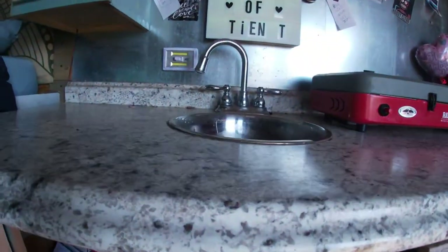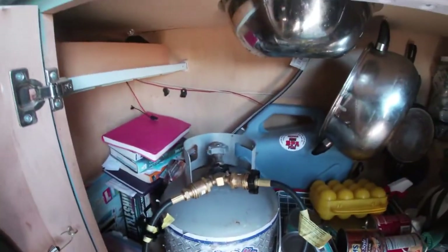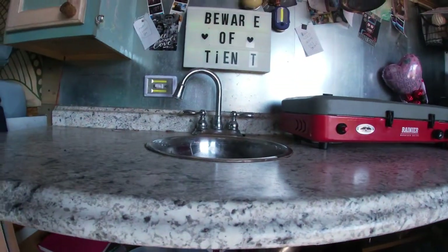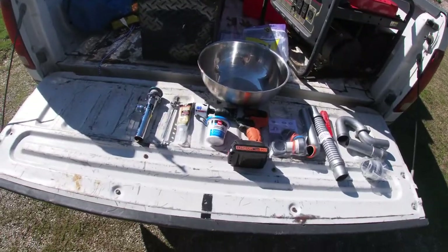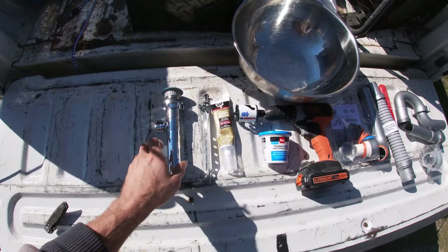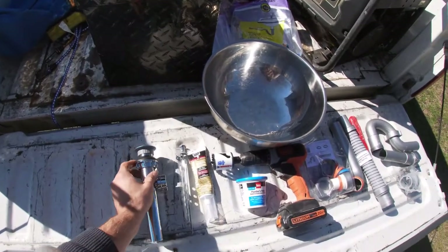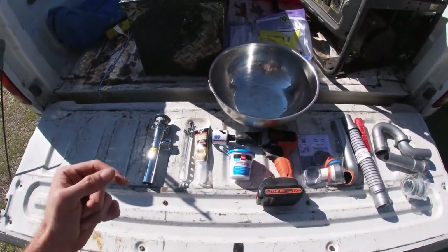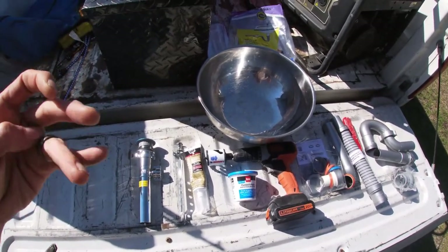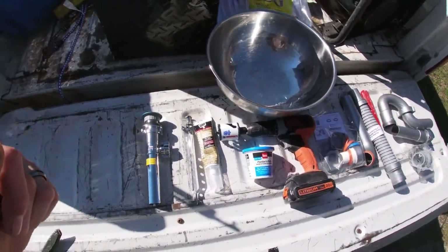We are going to do it the right way with actual plumbing — PVC fittings, a drain with a stopper. We actually got a real sink drain instead of just drilling holes with a funnel glued underneath it, which worked pretty good until you started pouring hot water down there. Hot water started re-melting that glue, the funnel fell off, and that's why we can no longer use our sink.